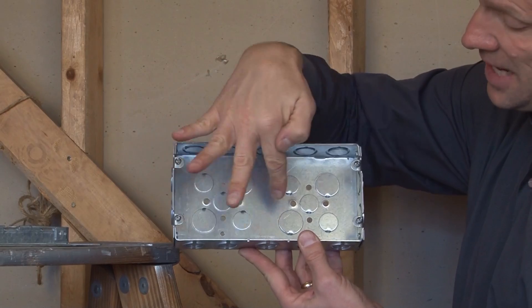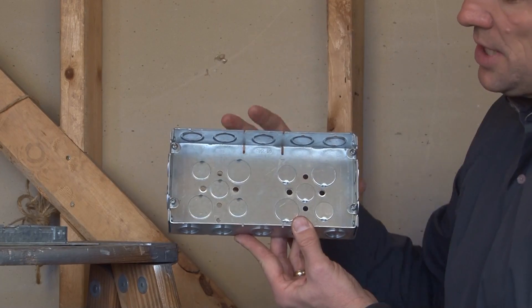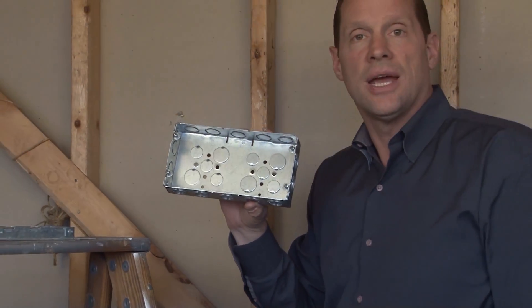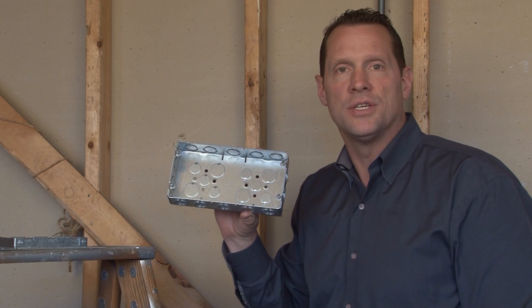It also has a 10-32 grounding hole that is tapped in the bottom of the box, and easy screw mounting tabs in four places to match all the standard multi-gang rings and covers. For these and other great products, be sure to visit us online at garvinindustries.com.